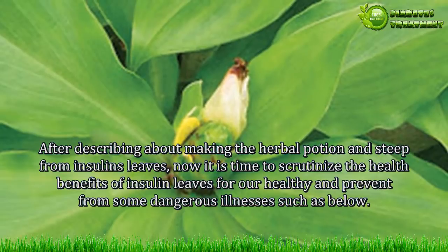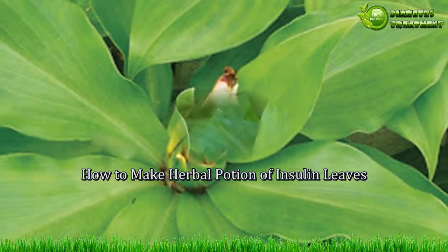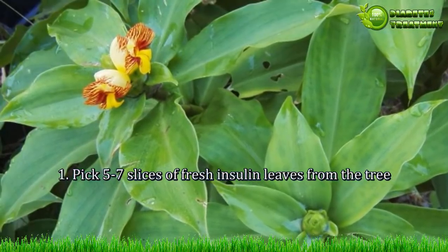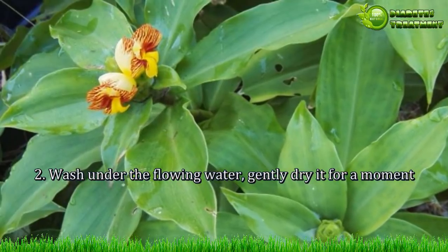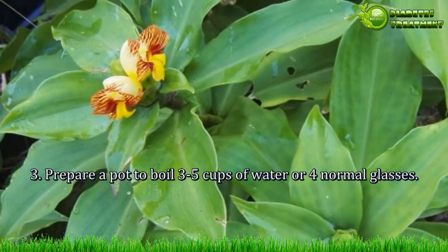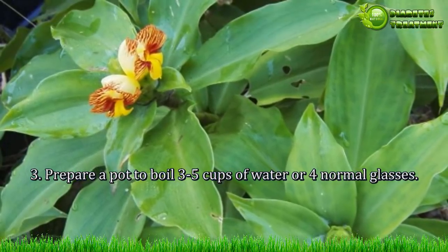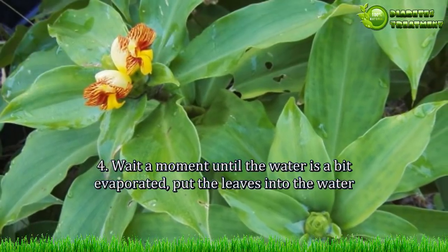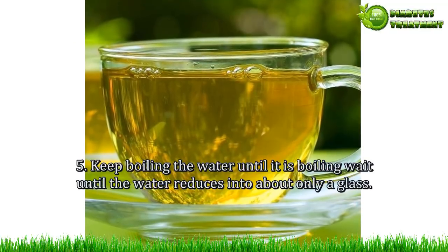How to make the herbal potion of insulin leaves. Step 1: Pick 5 to 7 slices of fresh insulin leaves from the tree. Step 2: Wash under flowing water gently, then dry for a moment. Step 3: Prepare a pot and boil 3 to 5 cups of water, or about 4 normal glasses. Step 4: Wait a moment until the water begins to evaporate slightly, then put the leaves into the water.